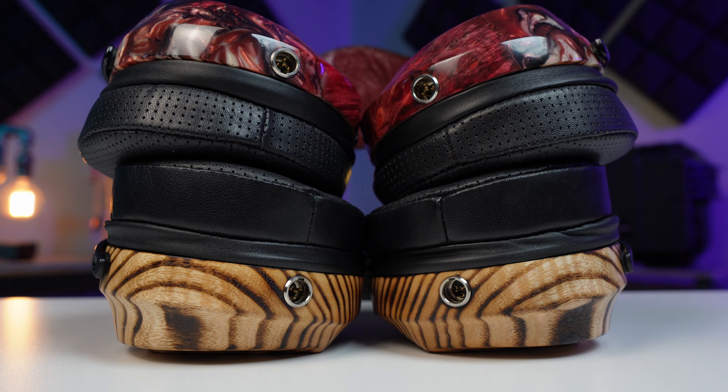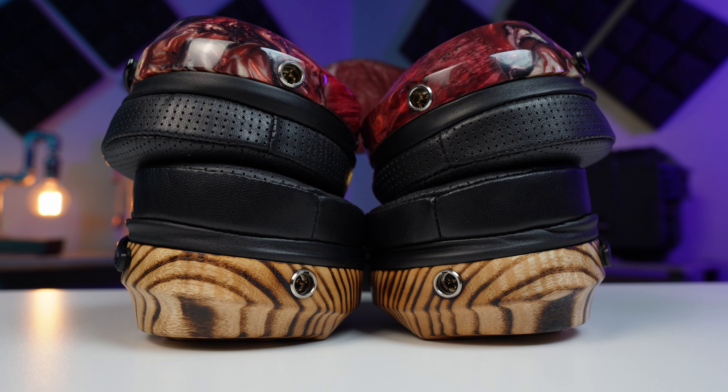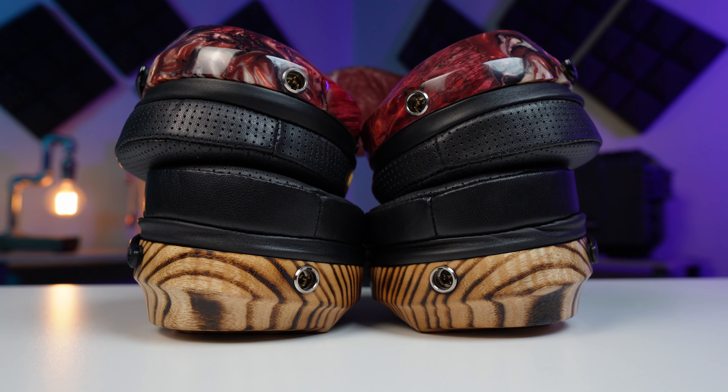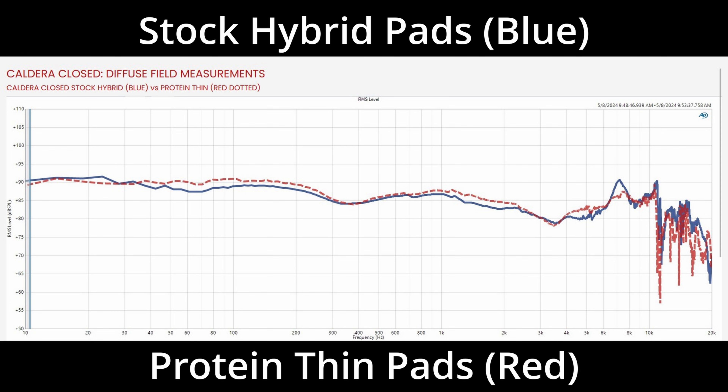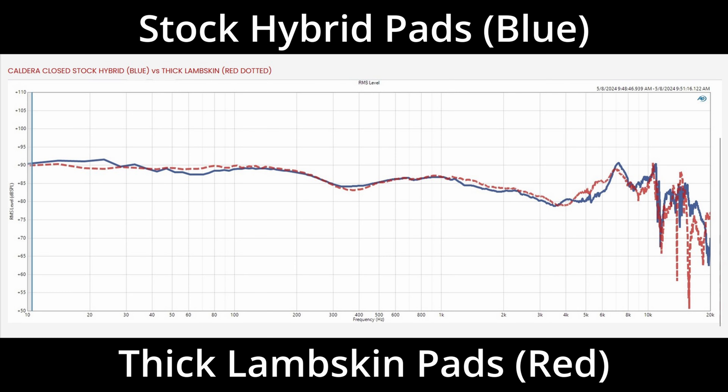This being a planar, it definitely maintains aspects of that lively sound. I don't want to get into pad swapping for this video, but I do think it's worth sharing some information on the different pad options as to how they will affect sound in general. I am sharing examples straight from ZMF's site, so you can get the idea of how each pad can change the frequency response of the Caldera Closed in its subtle ways. I will do a more in-depth look in a future video.